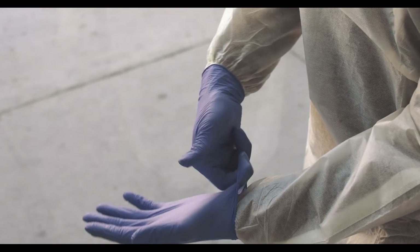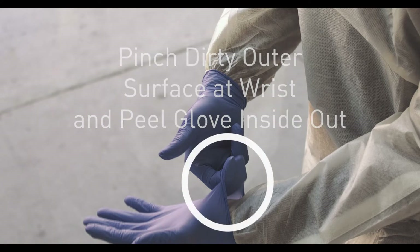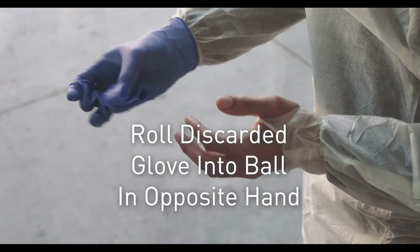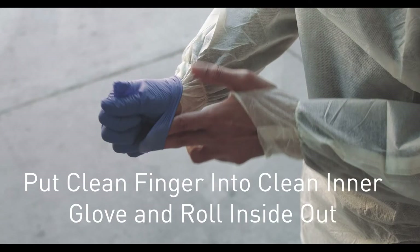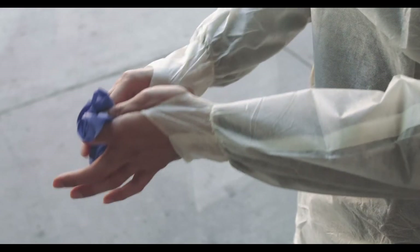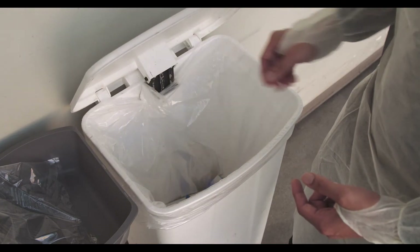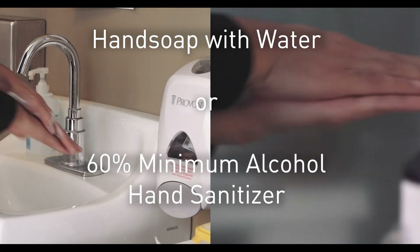The key to removing dirty gloves is to touch dirty surfaces to dirty surfaces, and clean surfaces to clean surfaces. Once you're finished using the gloves, throw them away immediately — don't reuse gloves. After each step, make sure to wash your hands using the proper technique.